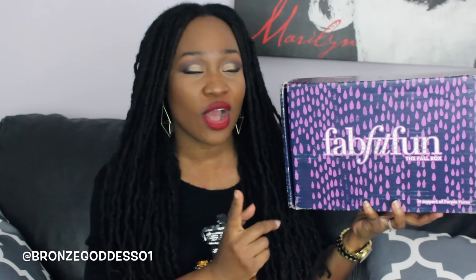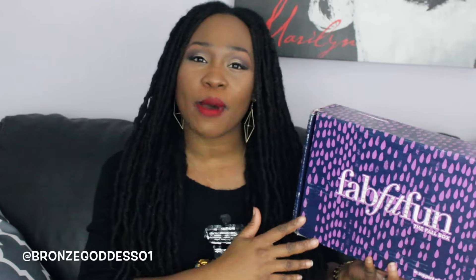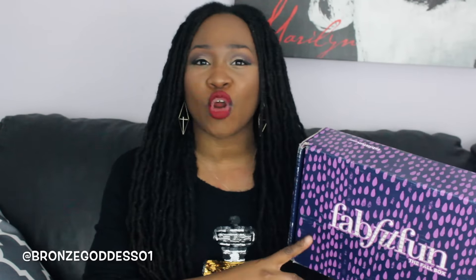This is their new fall box. It's a seasonal subscription box — in case you guys are unfamiliar, they give you a box every summer, spring, fall, and winter. It's $49.99. It's a lifestyle box, so it's not just makeup, skincare, or haircare — it's a little bit of everything to prepare you for the current season. If they give me any promo code or discounts, I'll be sure to leave that information below.